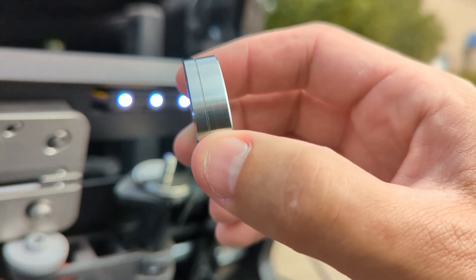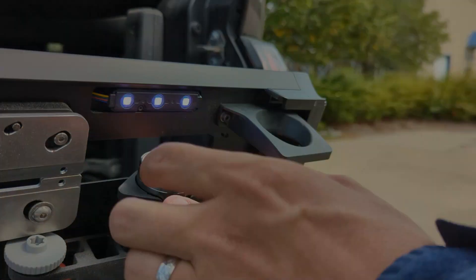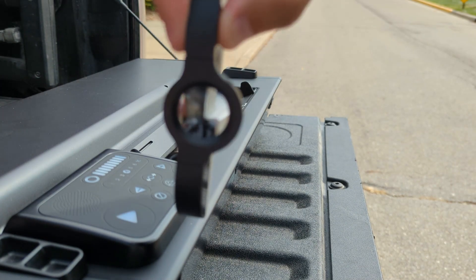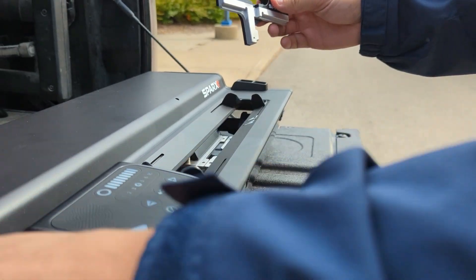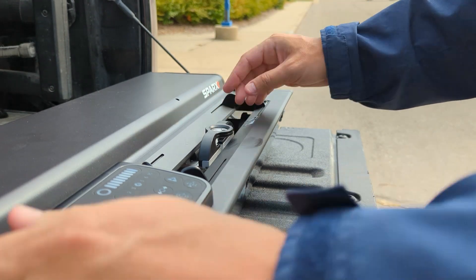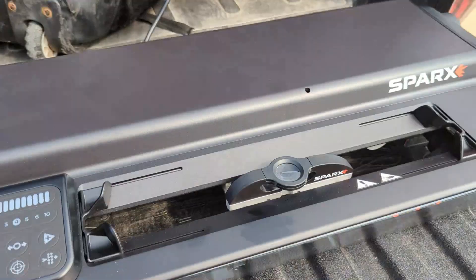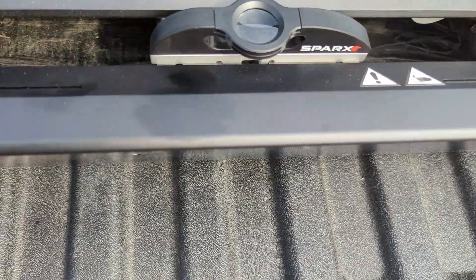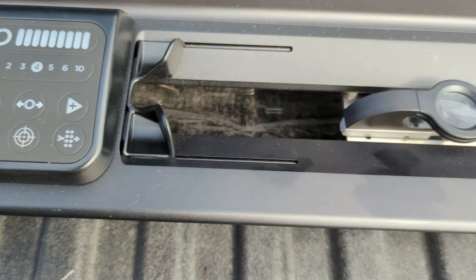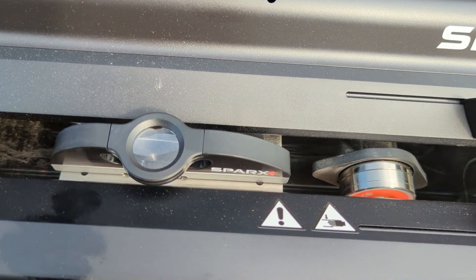My next step: I have this magnifying glass-looking thing and I'm going to pretend that this is a skate. I'm going to push this down and put it in there just like a skate blade. Then I'm going to put it in calibration mode, and what that's going to do is move this wheel over.